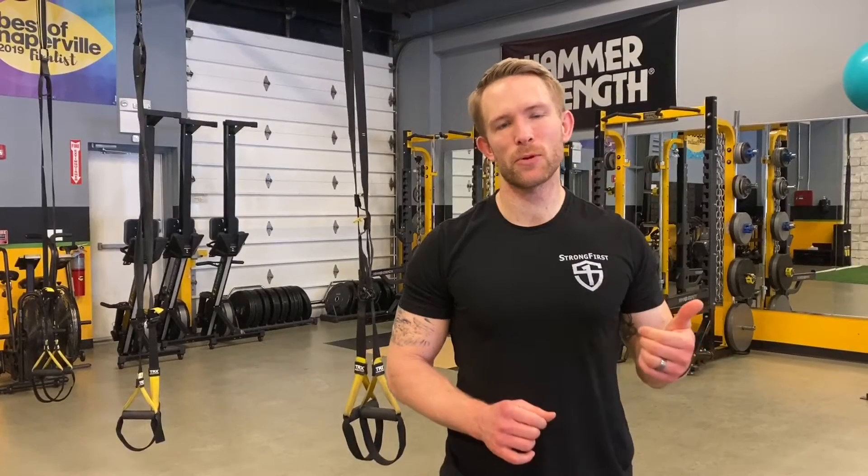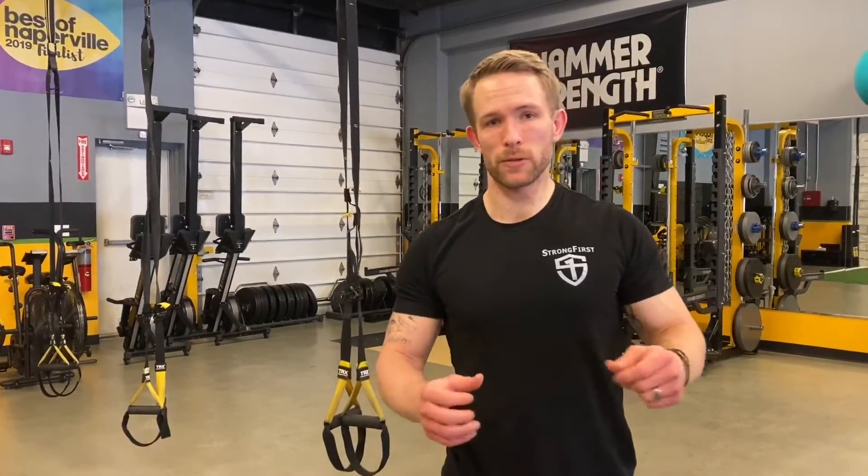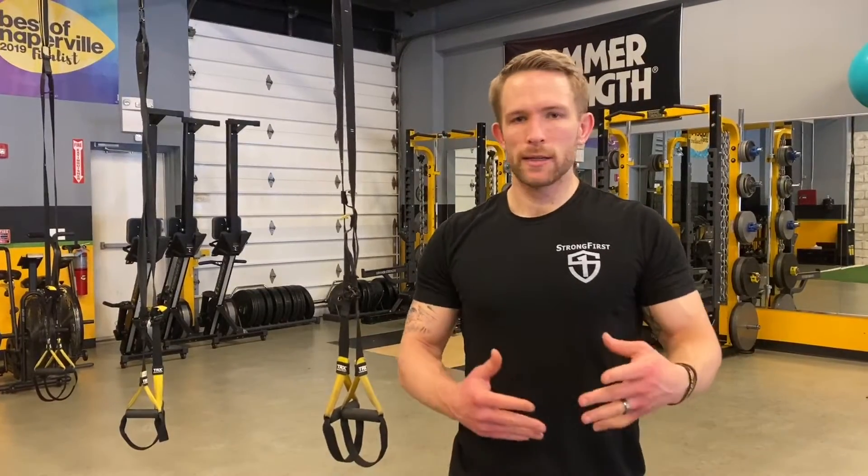Today is a quick upper body TRX workout. I paired two movements together — the TRX push-up and the TRX row — doing anywhere from 15 to 20 reps. I worked until I got to about 90% challenge. My goal was to minimize rest time between each movement, going from push-ups right into rows as soon as I felt ready.